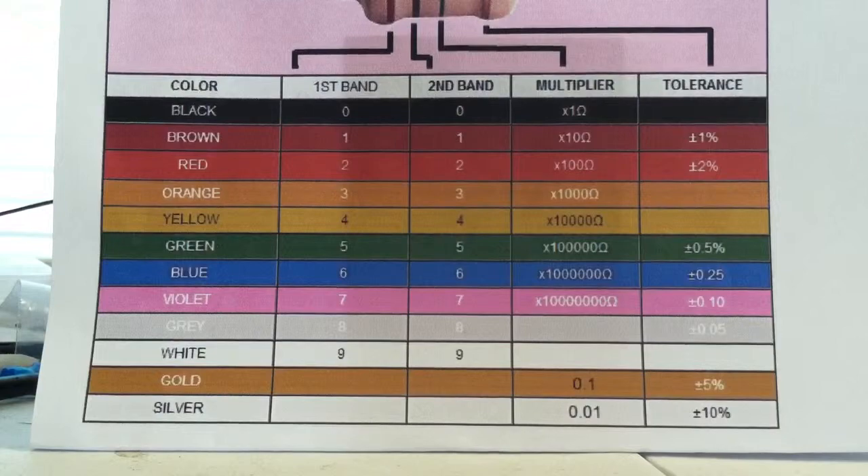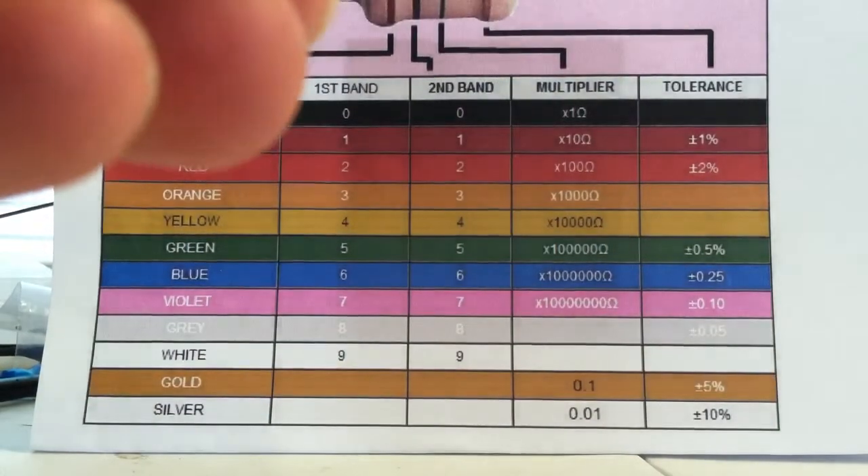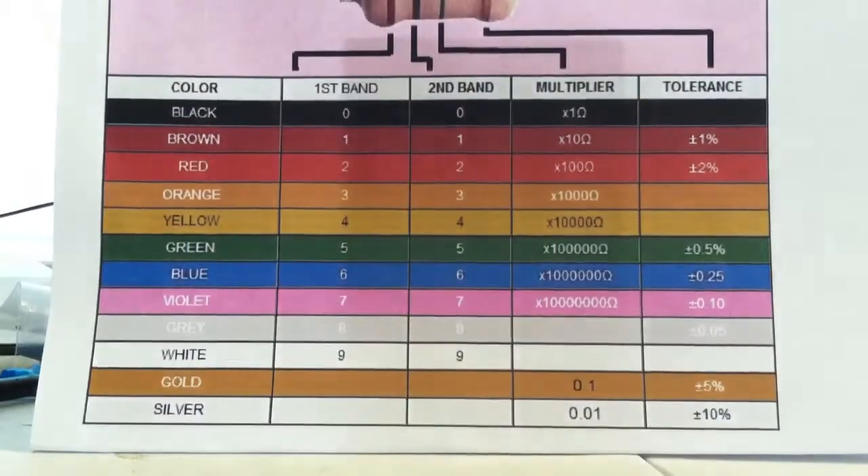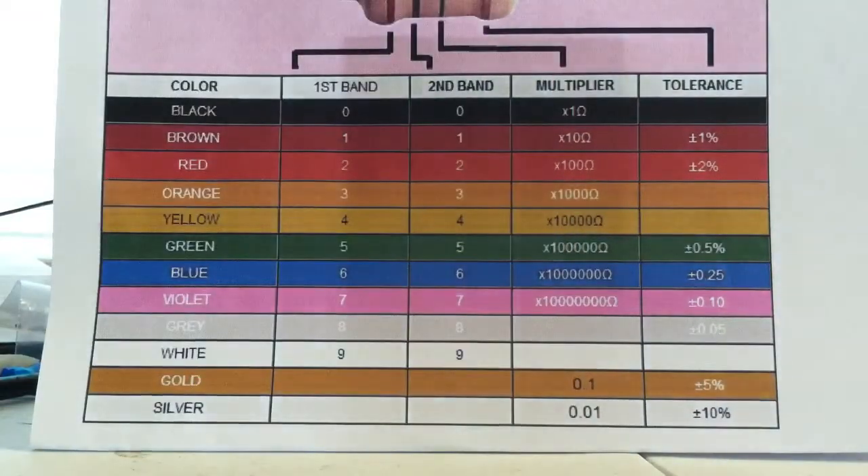The third resistor I have — the color code on it is brown, black, orange. Orange is the multiplier of a thousand, so ten times one thousand is ten thousand ohms.